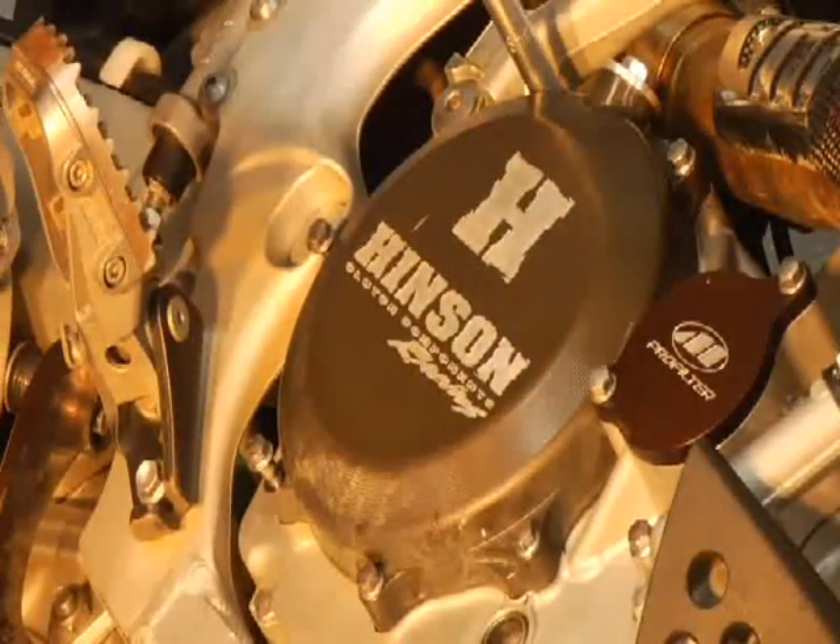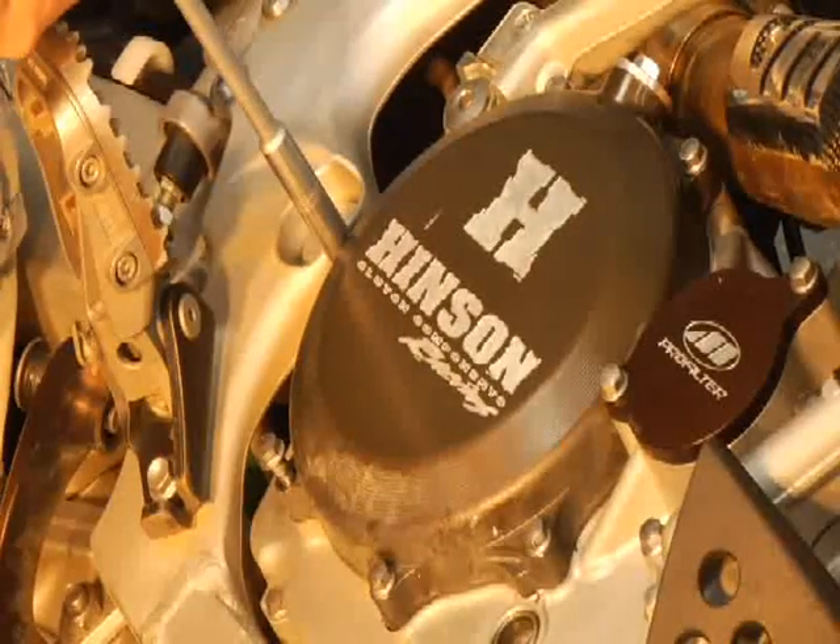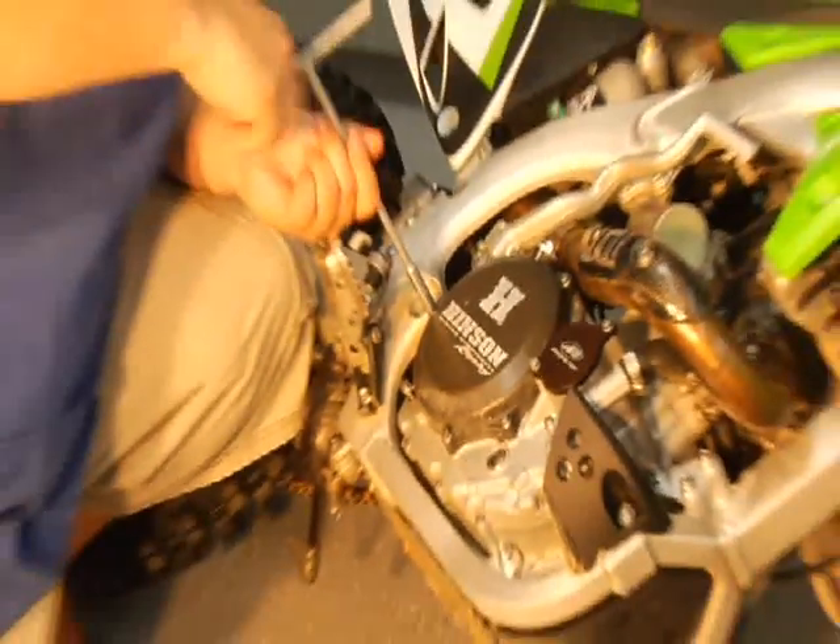My name's Steve Mathis, and that has been the Transworld Motocross How-To presented by Bike Bandit this week.